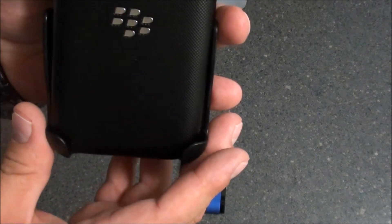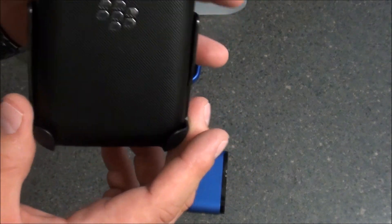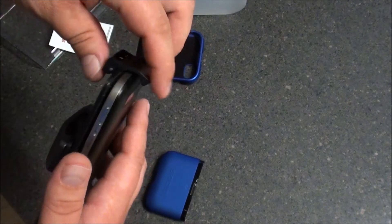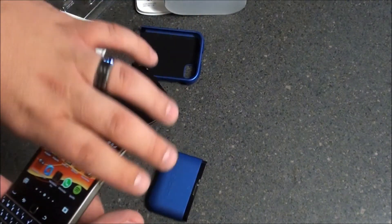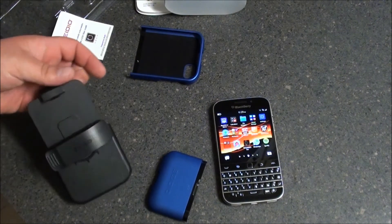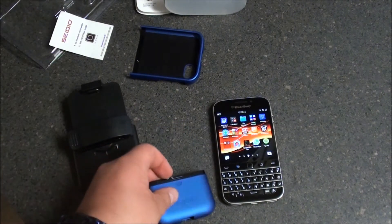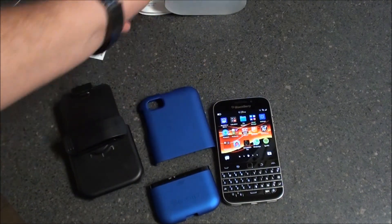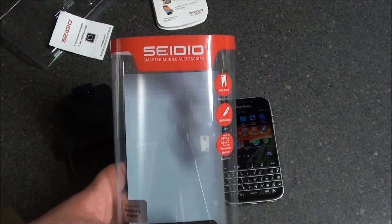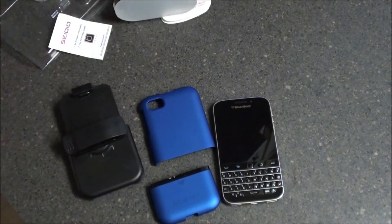As you can see, it will kind of give you that look, but of course this is a lot larger than it is with the case on, only because this holster is not built to be used just with the Classic. Again, they offer all kinds of great products and each product has their own features. Overall, Sadio is the way to go for me. This was a look at the Sadio Surface Case for the BlackBerry Classic — this is Sleep Racer signing off, see ya.